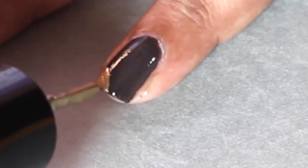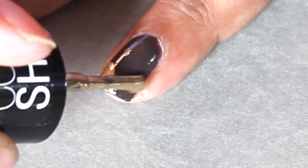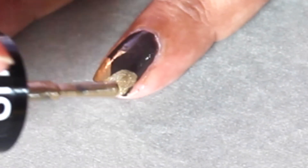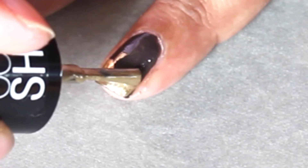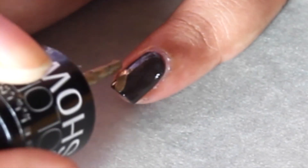Pull the brush from the sides of your nail like so. I'm going to do this on all my nails, leaving the middle finger.